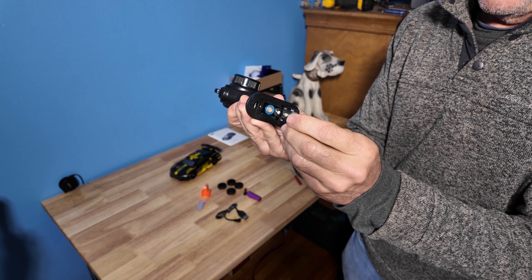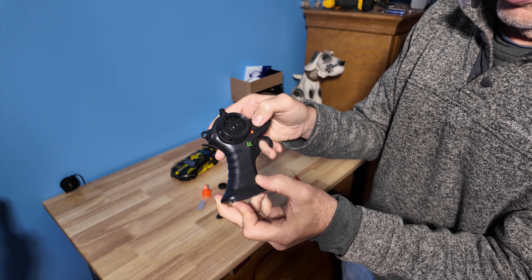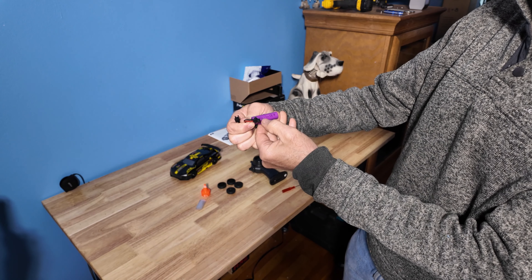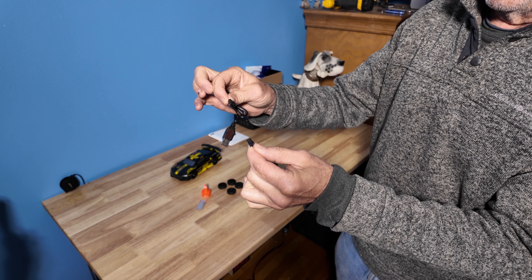Recheck your batteries, close up, turn on and you're good to go. With the 1400 3.7 volt 500 milliamp battery, you're going to plug into the supplied USB charging cable correctly.